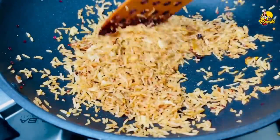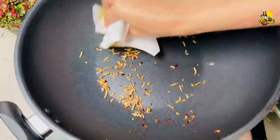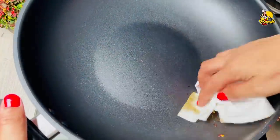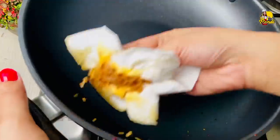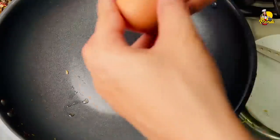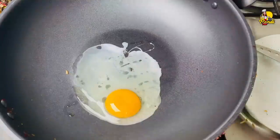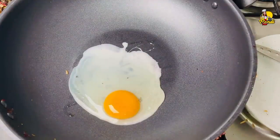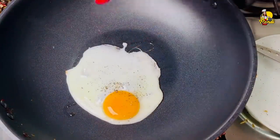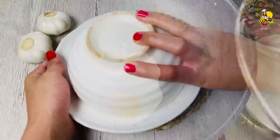Let's make some vegetables. Put the vegetables on the ground and add a little bit of water. The rest of the food can be done in the pan.